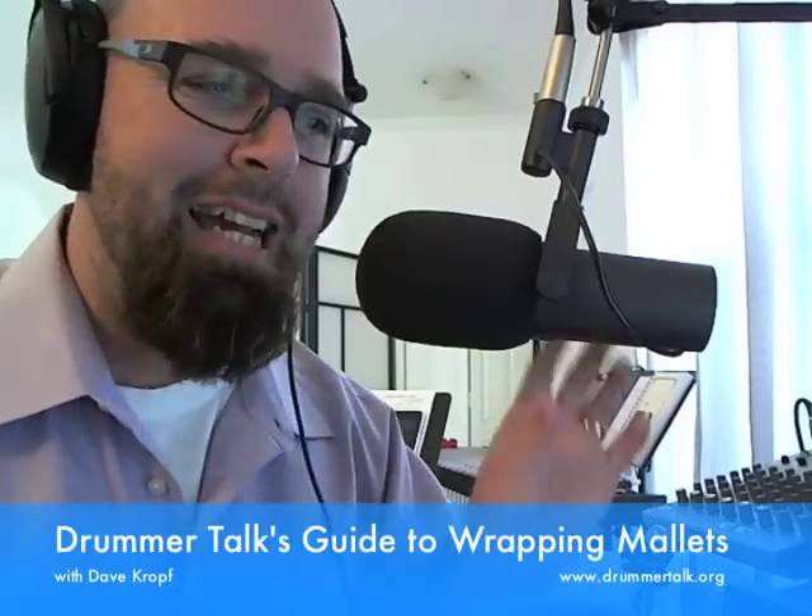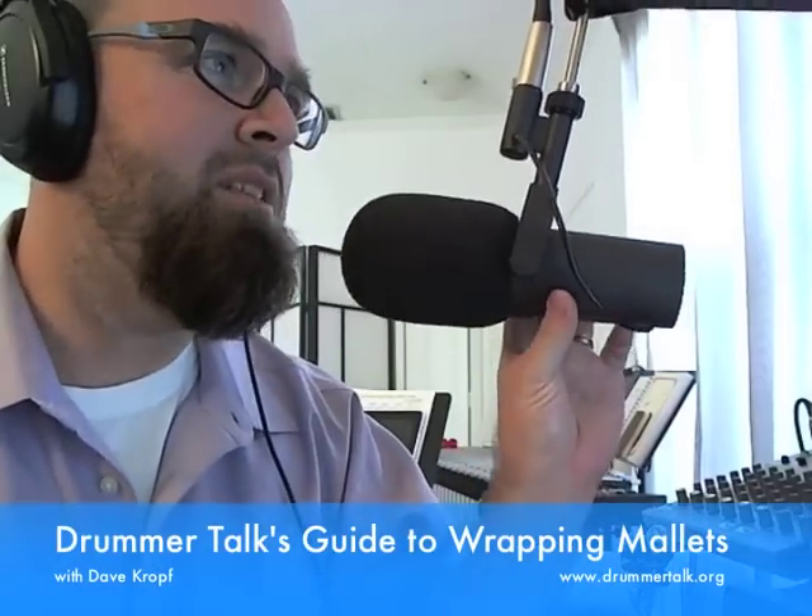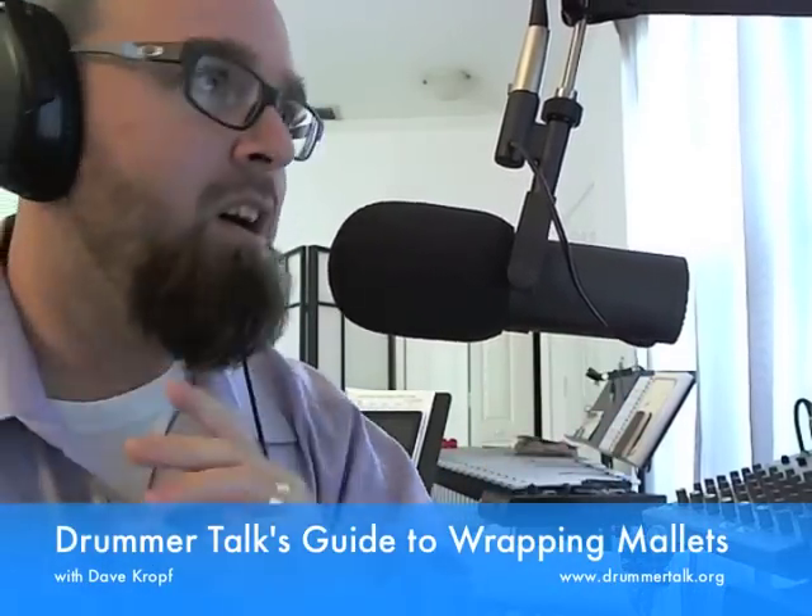Welcome to Drummer Talk's Guide to Wrapping Mallets. If you're listening on the podcast, remember that this video will be available on YouTube — we're going to embed it directly into the show notes at Drummer Talk show number 198. That is today's show for November 7th, 2013. So we're going to be talking about wrapping mallets.